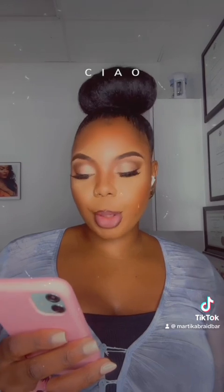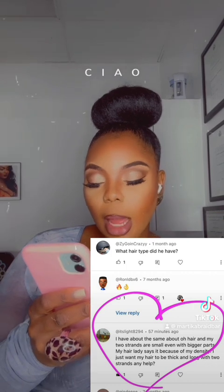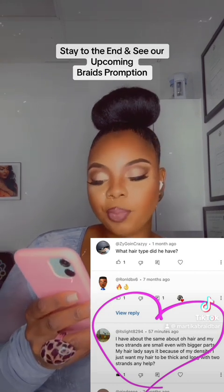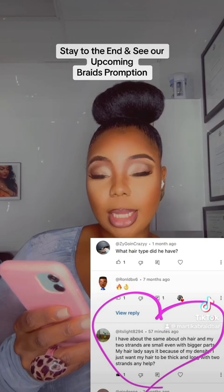I was going through our Martika Bray Bar YouTube comments and it says here: I have about the same amount of hair. My two strand twists are small, even with bigger parts. My hair lady says it's because of my density. I just want my hair to be thick, long, with two strand twists. Any help?